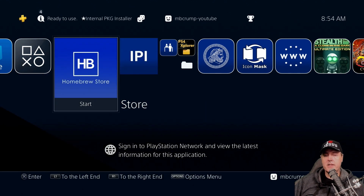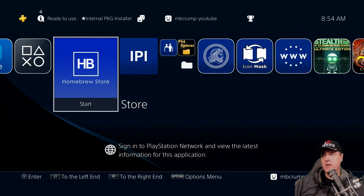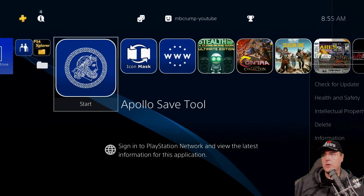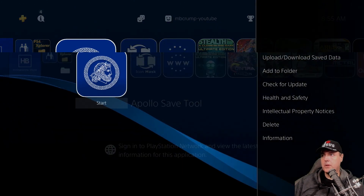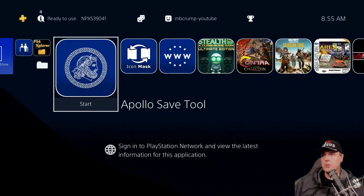Another interesting thing is that some app developers are starting to use the /data folder in order to put some of their updates or updated packages. Let's look at an example of an app developer doing this right now — that's going to be the Apollo Save Tool. Let's go over to the Apollo Save Tool. In the Apollo tool, we're going to go down to where it says information, and we are on version 0.70.